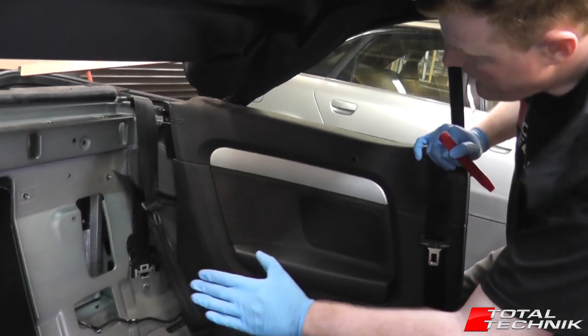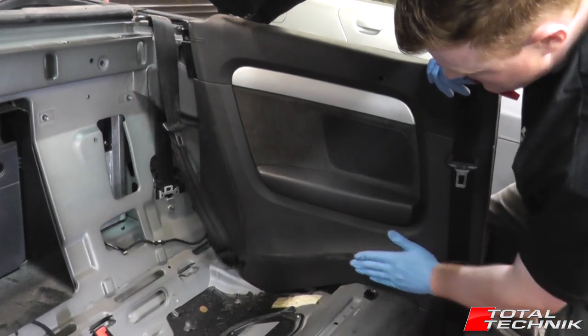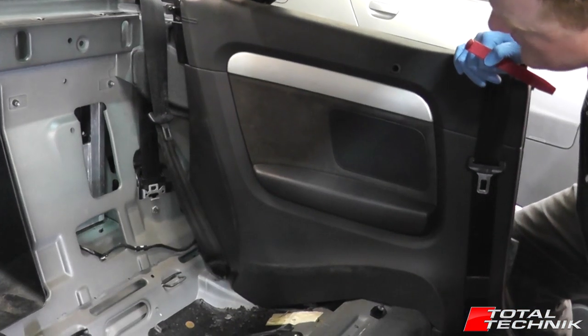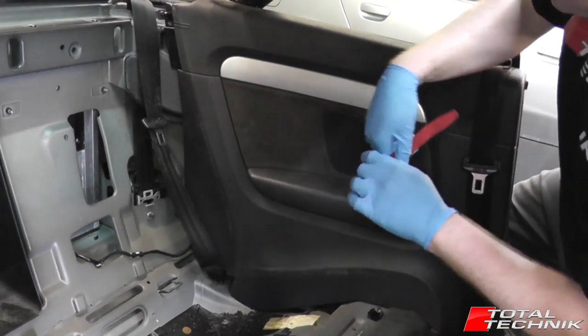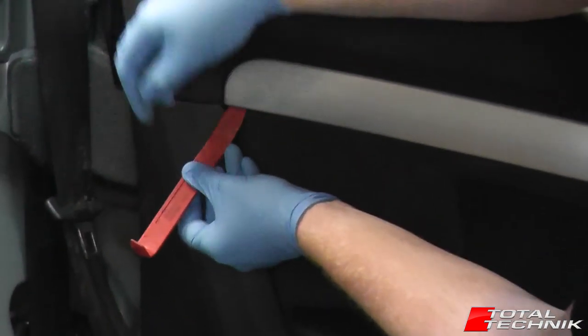Okay, so once we've removed the seats that will allow us to gain access. You can see the actual lines where the seats come up to — they cover quite a lot of this panel. It's very hard, if not virtually impossible, to get it out without removing the seats first.